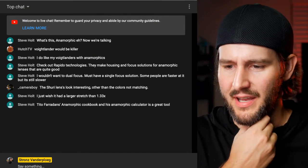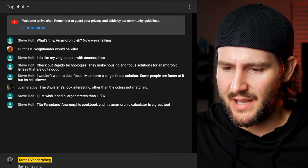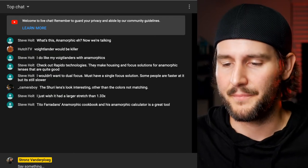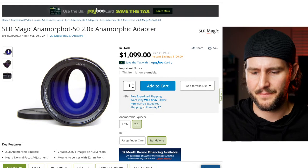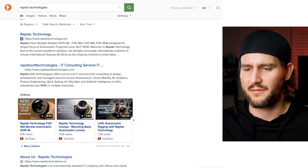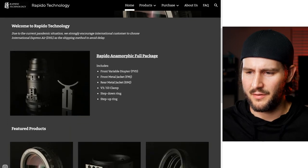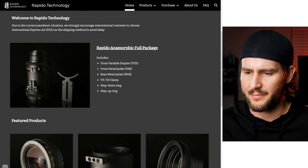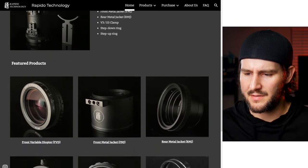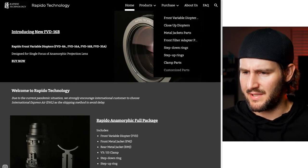Popping over to the chat - someone mentions Voigtlander lenses would be great with anamorphics, and I agree. Someone recommends Rapido Technologies, who make housing and focus solutions for anamorphic lenses. I've never heard of them - let's pull it up. Looking at their site, the Rapido anamorphic full package includes a front variable diopter, full metal front jacket, rear metal jacket, step-down ring, and step-up ring.